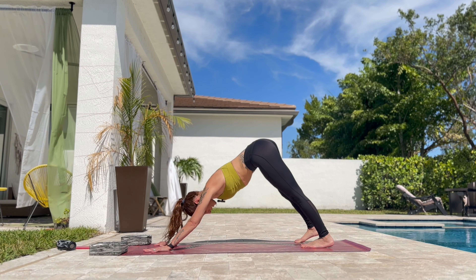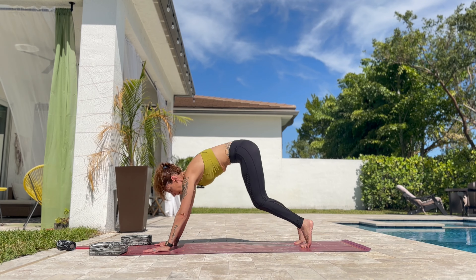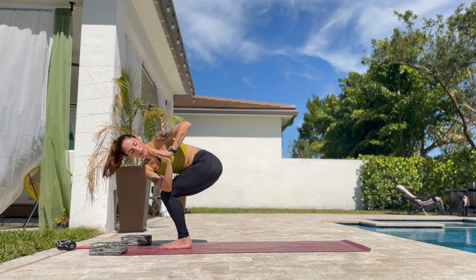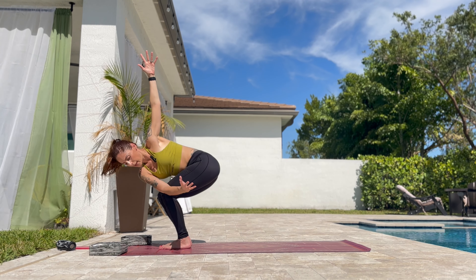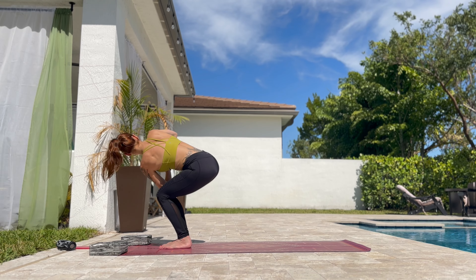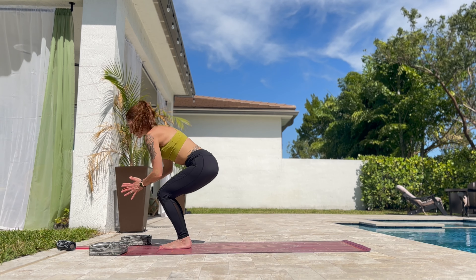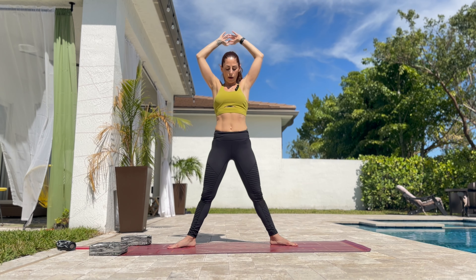Slowly rock the hips from side to side. Bend the knees — hop or step forward to the front of the mat. Bend the knees to chair pose. Bring the hands to heart. And slowly twist to the left side of the mat. Now if you can extend the arm up and the other one down. And back to center, hands to heart. Exhale to the right side of the mat — twist. If you can extend the arms up and down, that's great. And back to center.